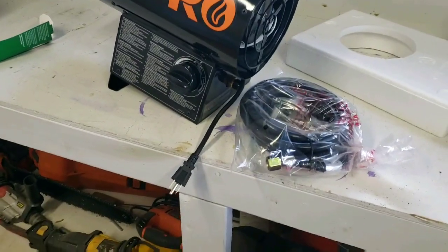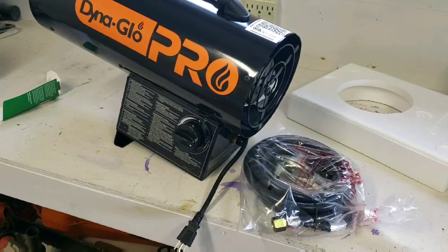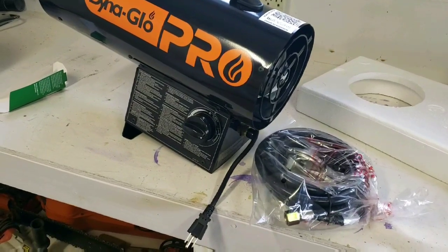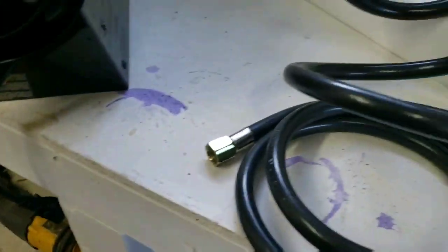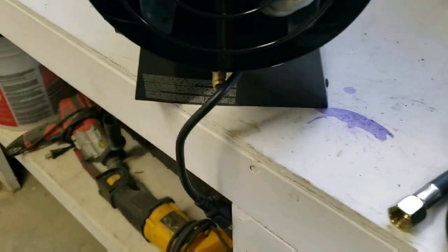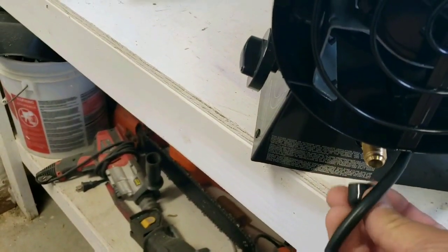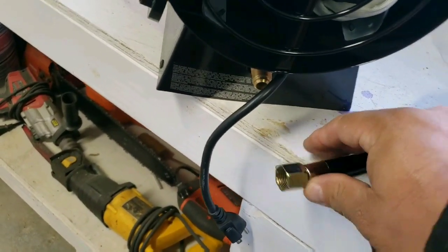I'm going to get that hooked up and fire it up and give you a little demonstration of what it sounds like and how I think the heat is going. I wish I had a thermometer, but okay. It comes with a fairly long cord — I guess they don't want the tank right by the heater. You will have to hook it up. A little rubber cap comes off of here and I'm going to put this on with a crescent wrench.